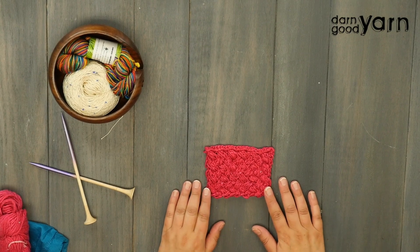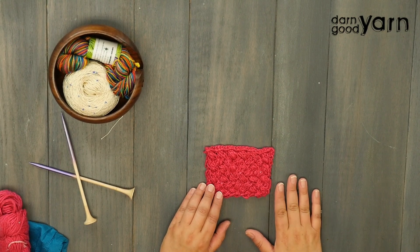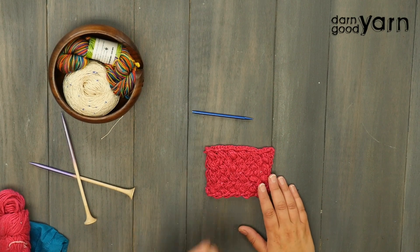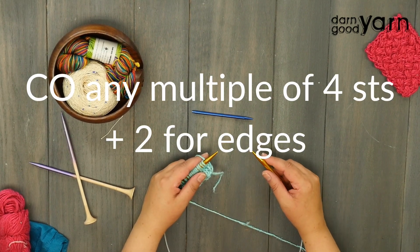Today we're making a diagonal basket weave stitch and this is a very dense fabric, so you'll want to go up a needle size or two larger than what you would usually use for a Worsted Weight Yarn. You'll also need a cable needle or one of your interchangeable needles. For this project, we're going to cast on any multiple of four stitches plus two for the edges.